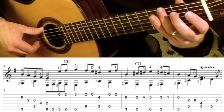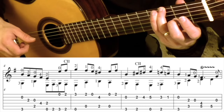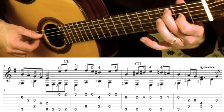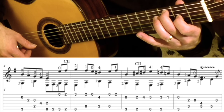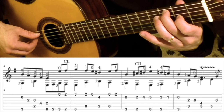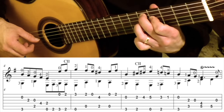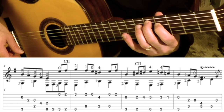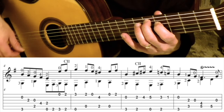You begin with 3rd finger on the 3rd fret 6th string, play that plus the open 2nd string. And then you've got these two free, so they can start heading to 3rd fret 5th string and 2nd fret 3rd string. Take off your 1st finger, and then we have this little trill. Middle finger goes on the 5th fret 5th string, and the 1st finger goes on the 4th fret 4th string.